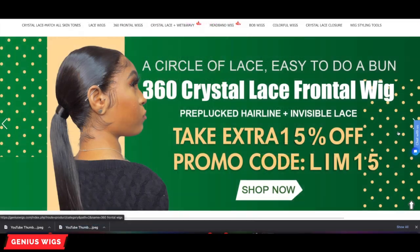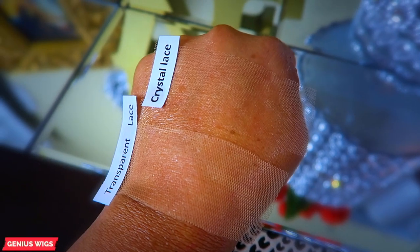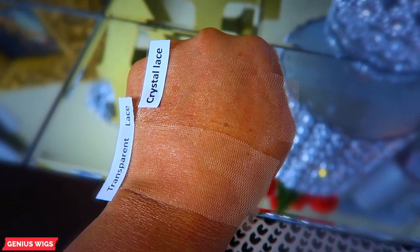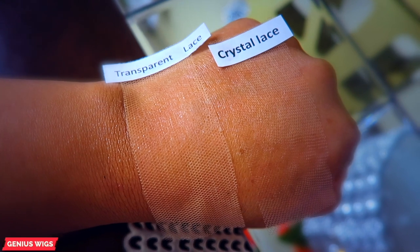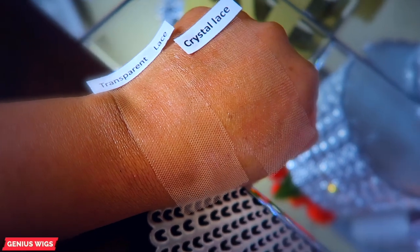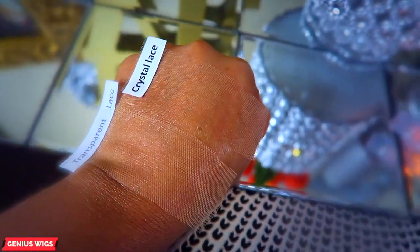I prefer crystal. You can also use the coupon code to save 15 percent at time of checkout, so make sure you check out their website — I'll leave the information down below. And as you see here, this is just a comparison of their crystal lace against the transparent lace: great lace, meltable, and definitely unnoticeable.